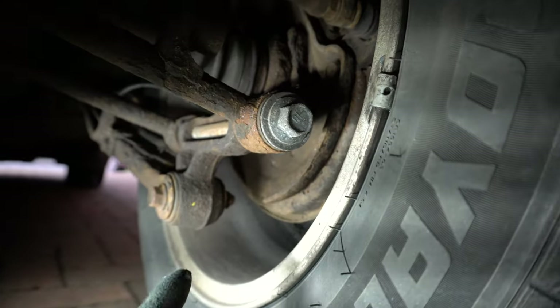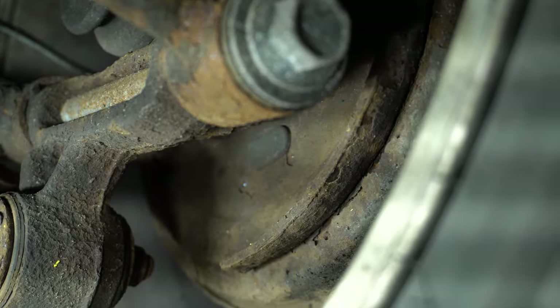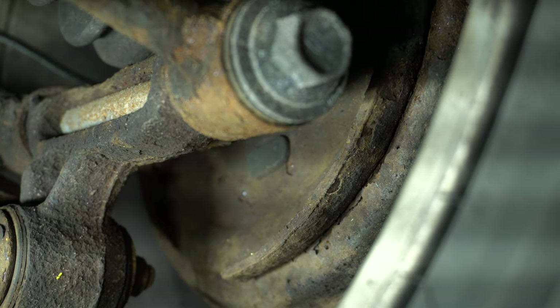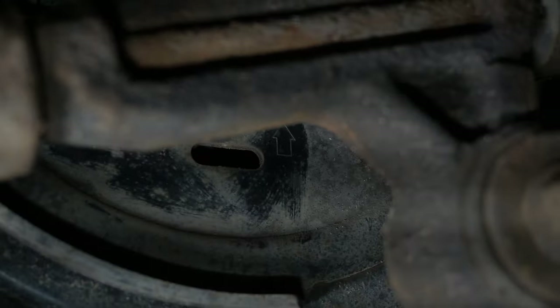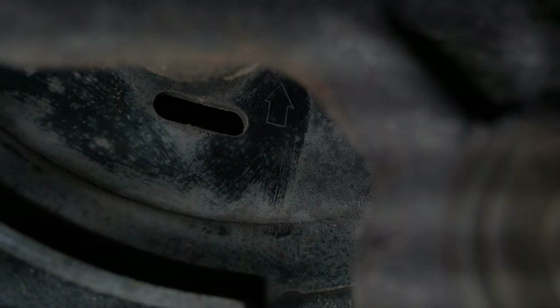Now that we're happy with the Impreza, let's check the Forester — it uses the same mechanism, but to access it we need to go underneath the car rather than taking the wheel off. Coming underneath, at the back of the wheel you can see a rubber bung — that's the one we remove to access the adjuster. On the newer side you can actually see an arrow pointing upwards, showing which direction to turn to tighten the brake shoes.